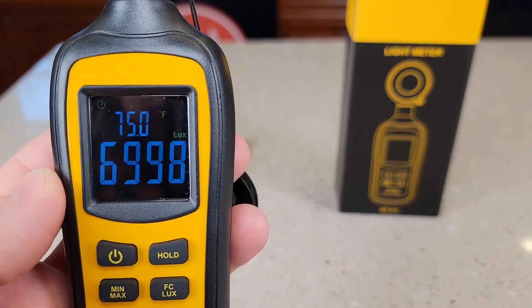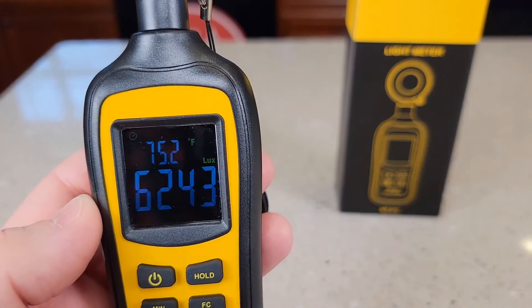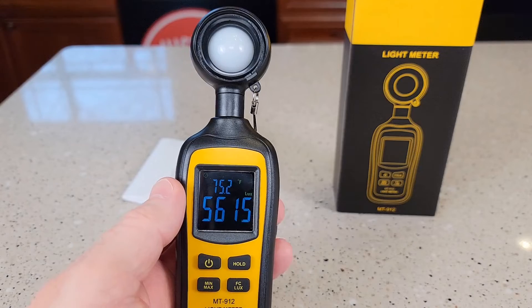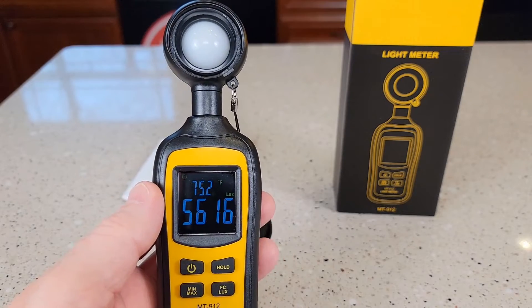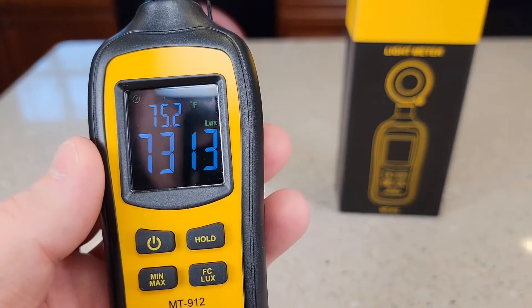As you get closer to a light source, the higher the number — all it's going to tell you is how bright the light. It doesn't tell you the color of the light. The more white the light is, you do get a little more brightness out of it, but this is just a lux meter.